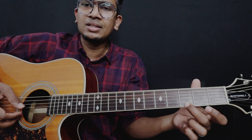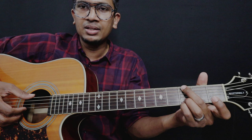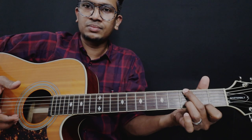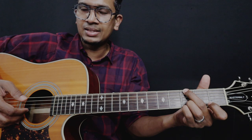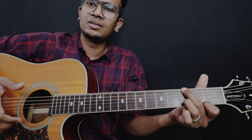That's what is happening over here. And then, 2nd fret of the 1st string — it's all put together. 6th, 3rd, 1st string.